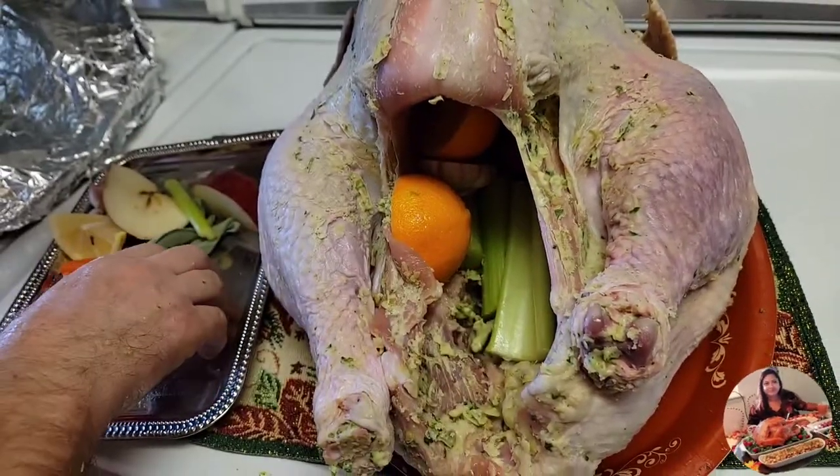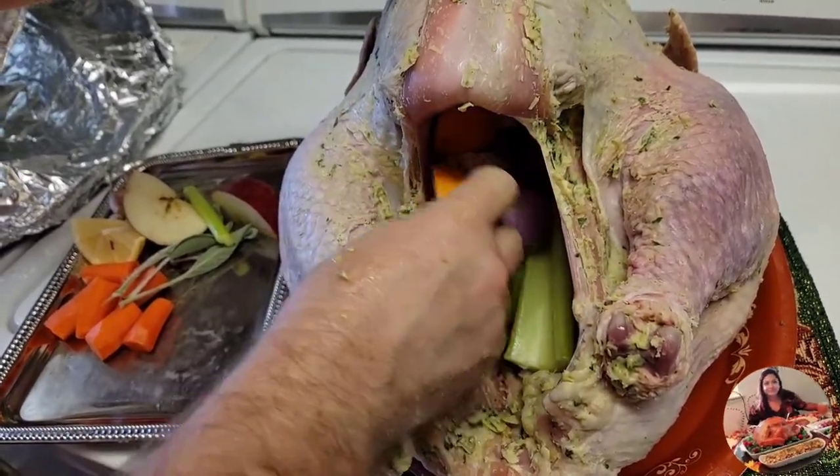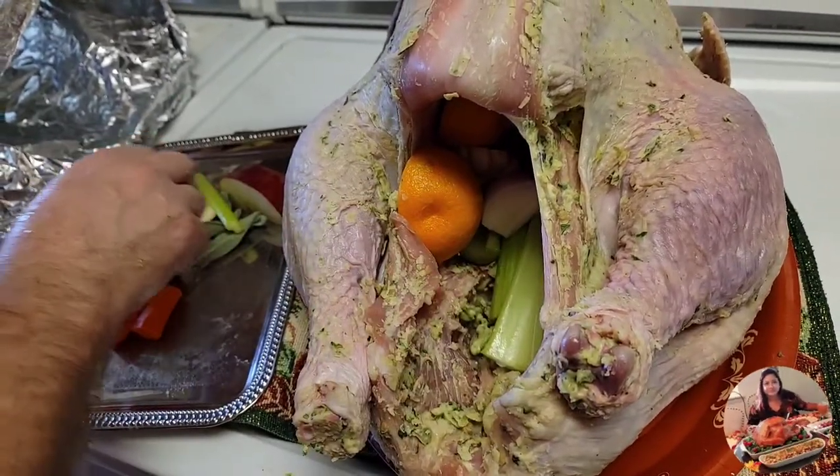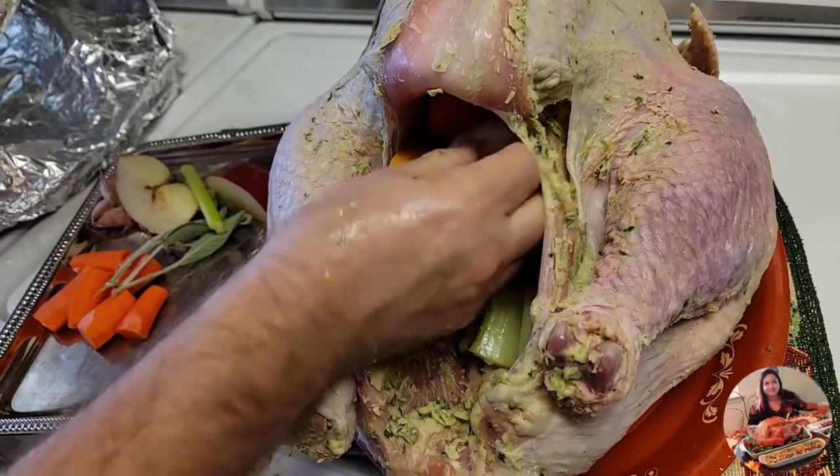This turkey is 16.7 pounds, so that will take almost three to three and a half hours.